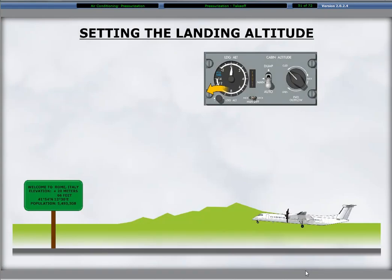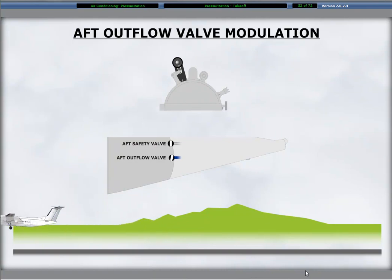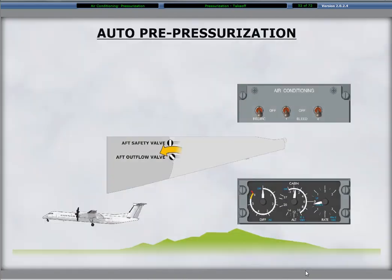The rotating knob labeled landing altitude at the lower left corner on the pressurization control panel sets the field elevation for landing. The elevation setting displays on the landing altitude indicator above the knob. The landing elevation is set prior to takeoff. The aft outflow valve modulates as necessary to provide for the takeoff sequences of pre-pressurization and flight aboard after takeoff once the power levers are at angles greater than 60 degrees. The aft outflow valve moves from the fully open position as the takeoff commences.